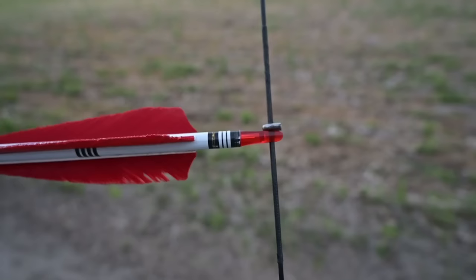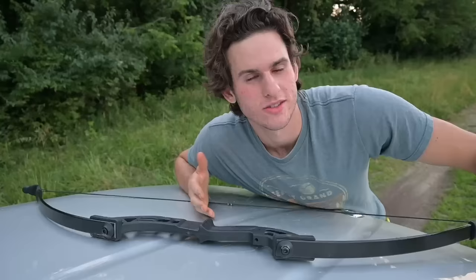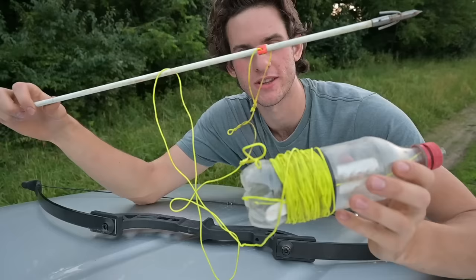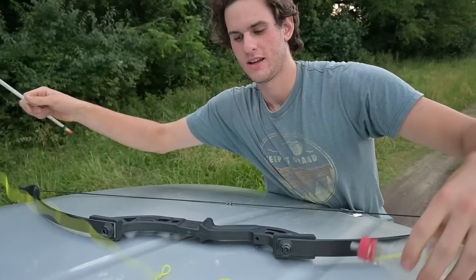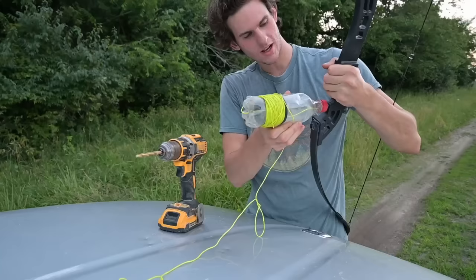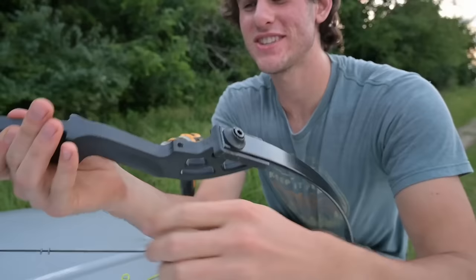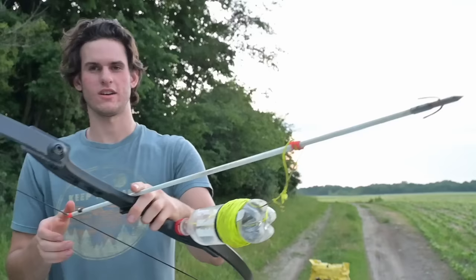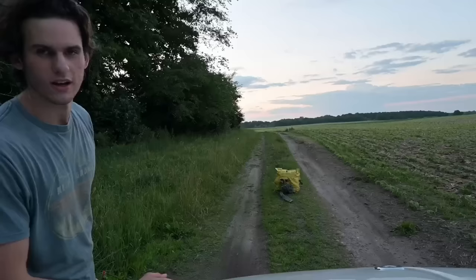That actually worked out perfectly, I wasn't expecting that. Right now in the summer there isn't a lot to hunt, so we're going to be bowfishing. A couple years ago I made this little homemade bowfishing reel out of a Coke bottle. I've got my bowfishing arrow right here. The problem is this bow has no hole to mount it — oh wait, I just looked and there's a hole right there, it's even got threads in it. Perfect — just like that we are ready to go bowfishing.